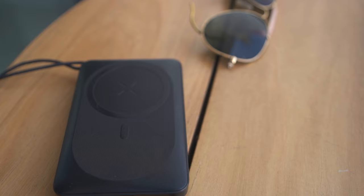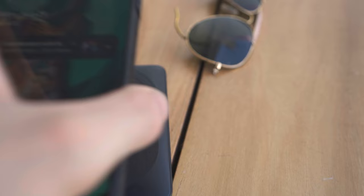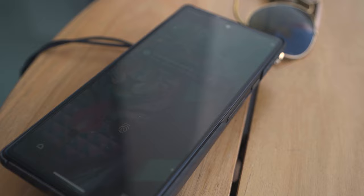It will do power delivery of up to 22 and a half watts in and out, meaning you don't have to wait overnight to charge this power bank. It's got a USB-A port, which you can use to trickle charge low power items such as the Xiaomi Mi Band 7 or other low power wearables.